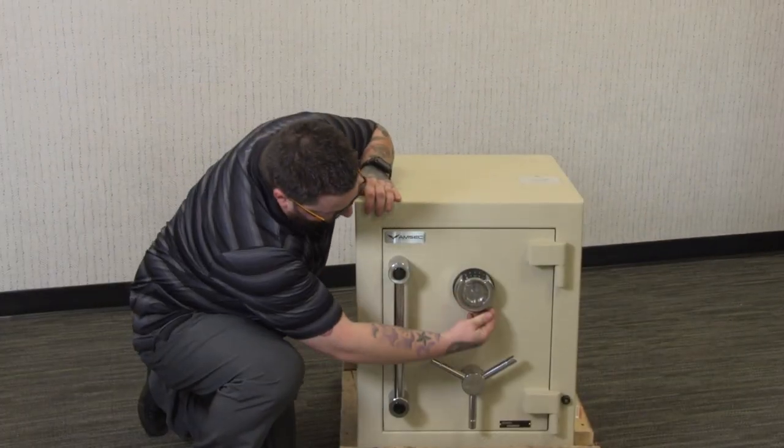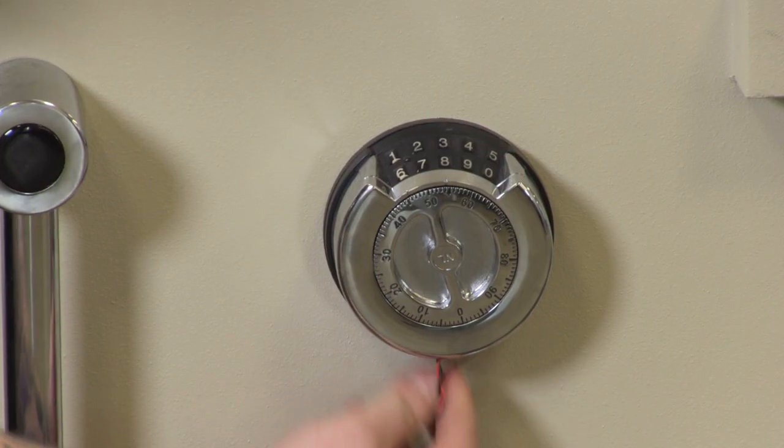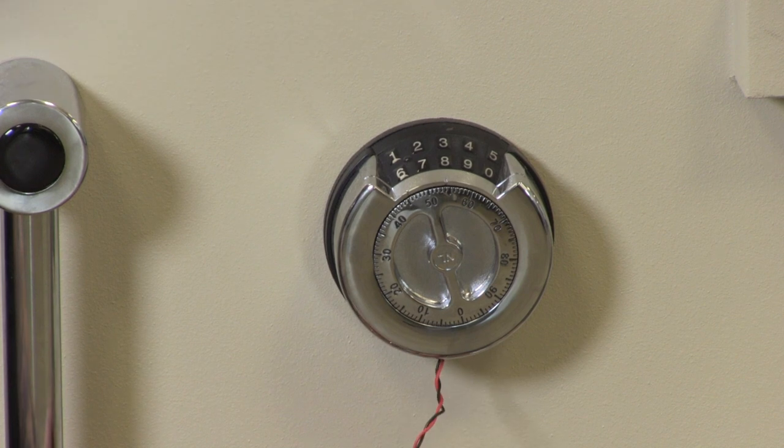This lock has easy access for the 9-volt battery. You just slide the compartment back and pull the battery out.